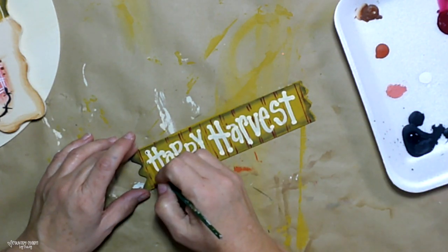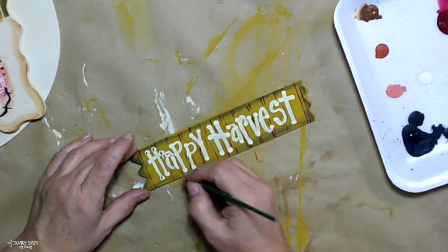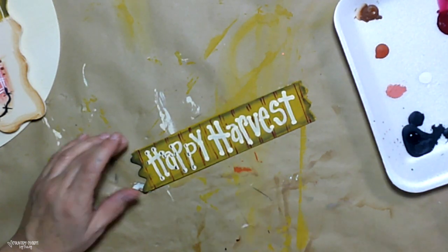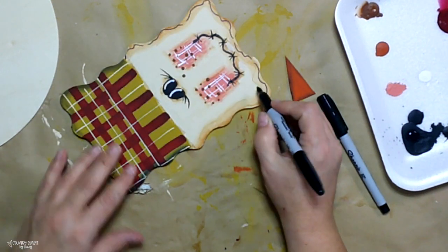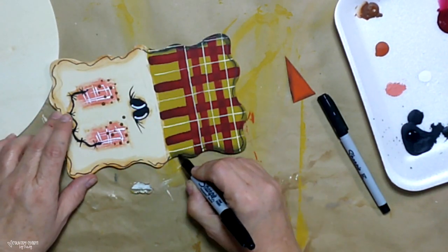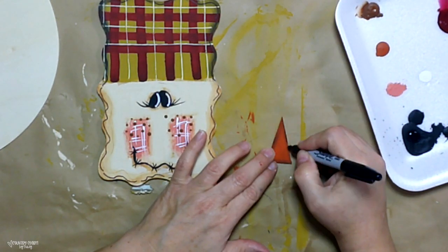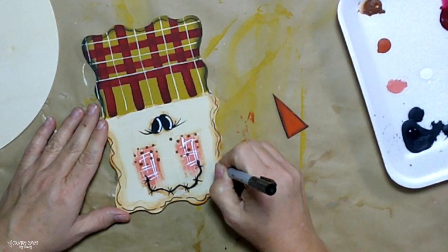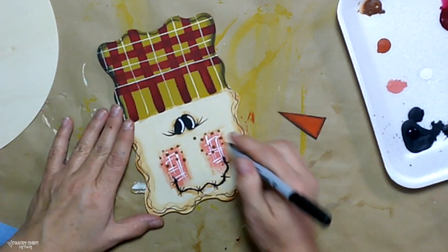I'm just taking my liner brush and going in each of the happy dots to bring them out and give them some character. I'm using my fine Sharpie marker to add some doodling, and I love this because it just really brings my projects to life. As I say, the beauty is in the details — the shading, the black Sharpie marker — everything brings everything out to life. I like to use a fine tip Sharpie marker as well as an ultra fine tip Sharpie marker. One is a little bit thinner, so that gives me the really thin lines that I like.